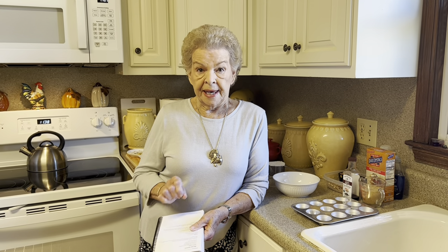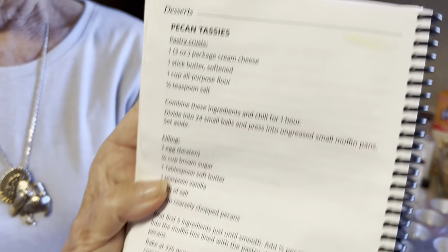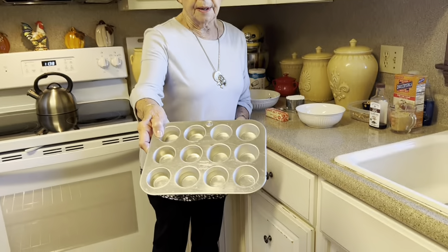Today we are going to be making pecan tasses. Y'all, this is just a great recipe — they're little small pecans, just a little more than a bite, and they are perfect for pickup food. Nothing you've got to slice, nothing special. If you've got my cookbook, turn to page 100. This recipe can be doubled. The way it is, it makes 24, and it's this size pan.